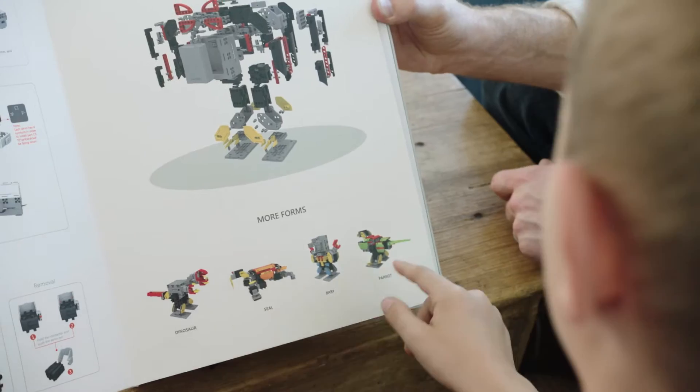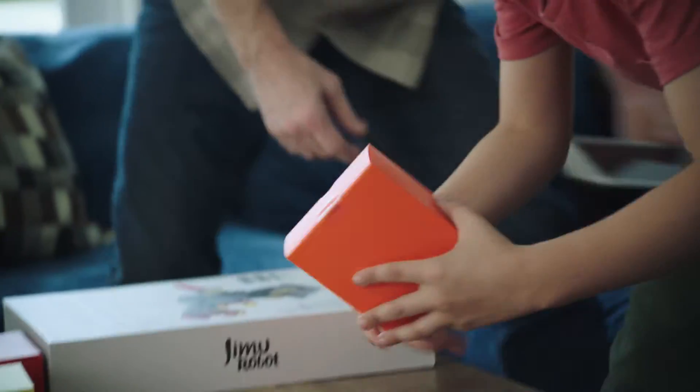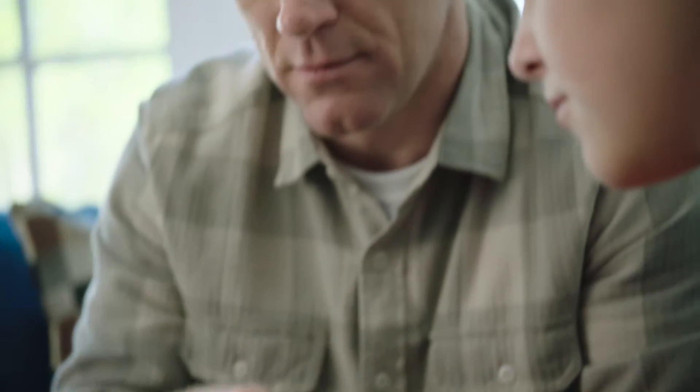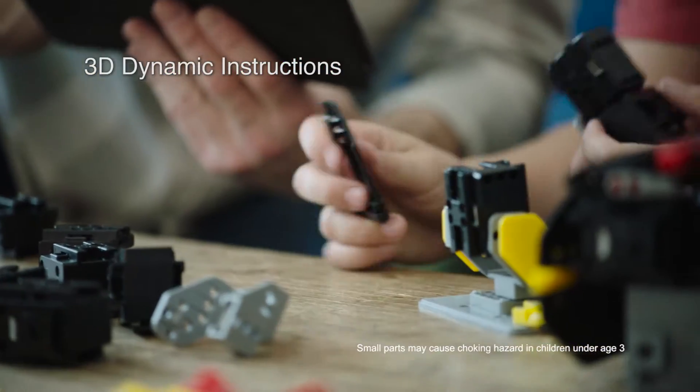Dinosaur, seal, baby parrots — let's build the penguin. Connect Jimu to your Bluetooth tablet or phone to control its movements and programming. The 3D dynamic instructions make assembly easy.